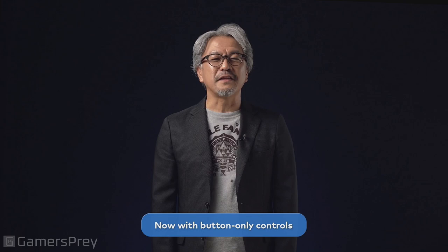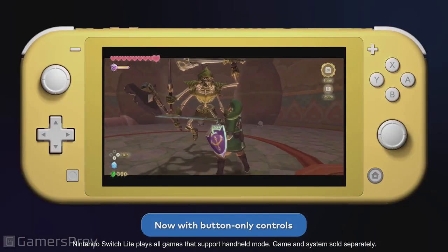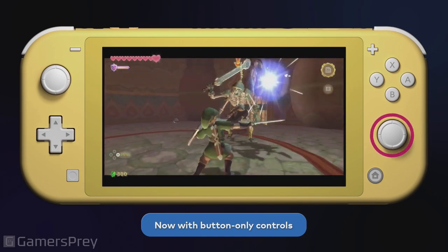We've also made it possible to play the game with button controls to ensure it can be played in handheld mode or on the Nintendo Switch Lite system. After mulling over how to assign different gameplay elements to different buttons, we decided to apply the sword motions to tilting the right control stick.